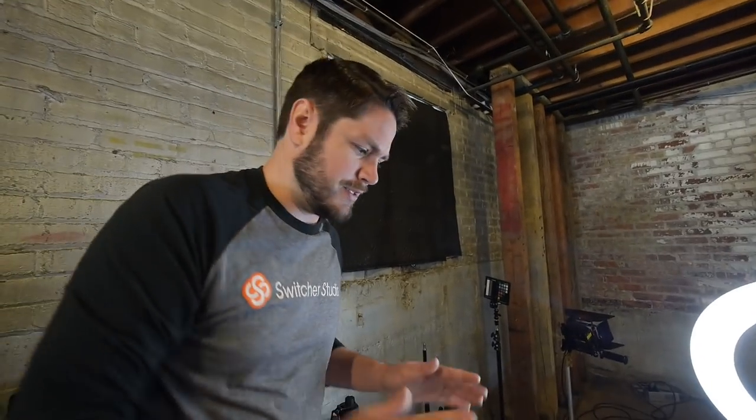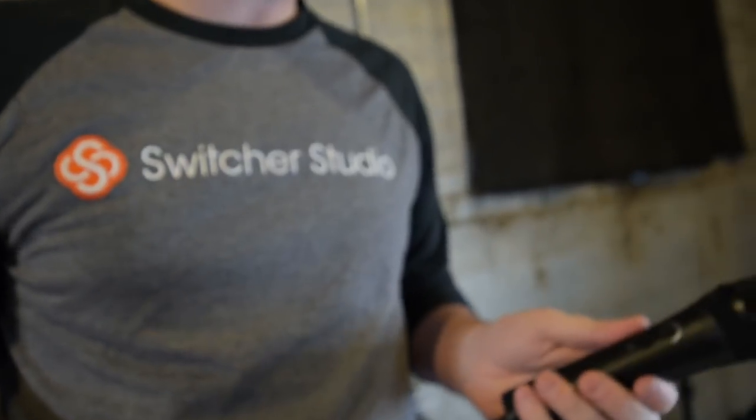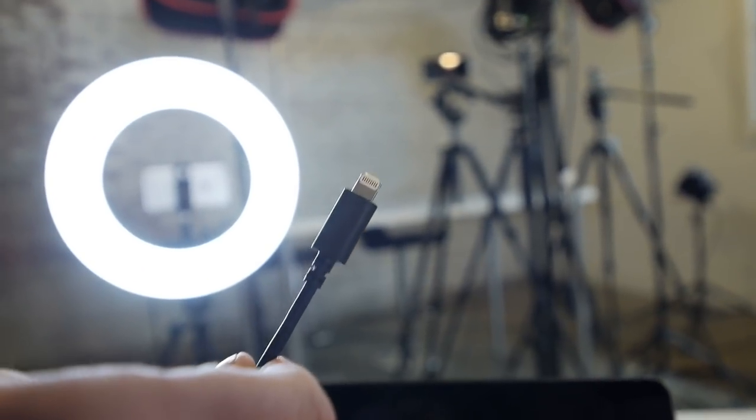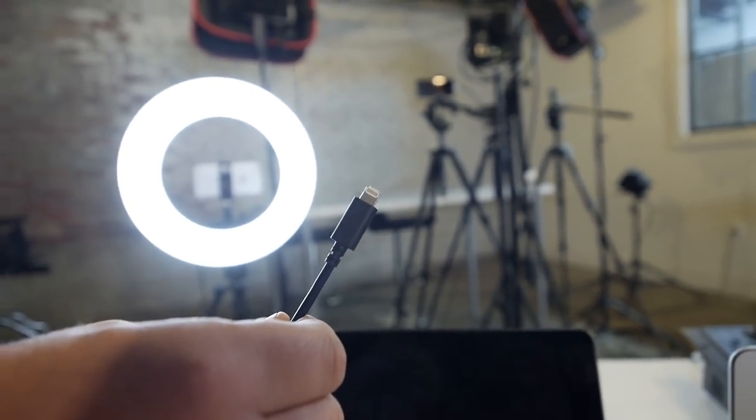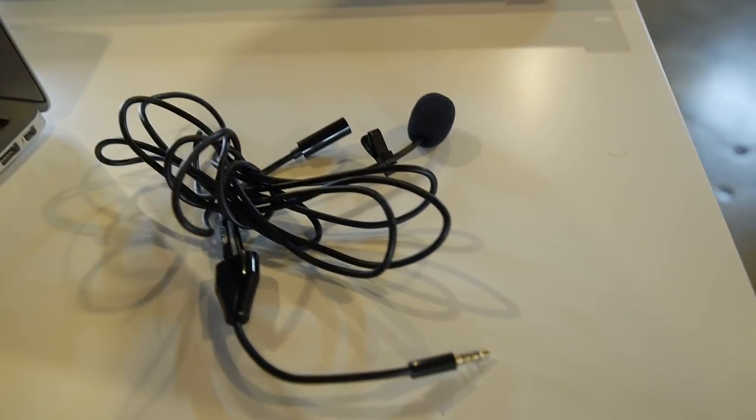By putting mics on everybody we make sure everybody's got really good audio. Dan, since he's running the show, can sit over here and mix the sound and make sure it sounds good before it goes in. This is a more expensive, more advanced setup. If you're just getting started, something like this iRig Mic HD2 is a great option - it has a headphone input and a lightning plug. There are also some really good examples of people using small TRS lav mics and getting great results, so really just adding any sort of little mic is going to help.